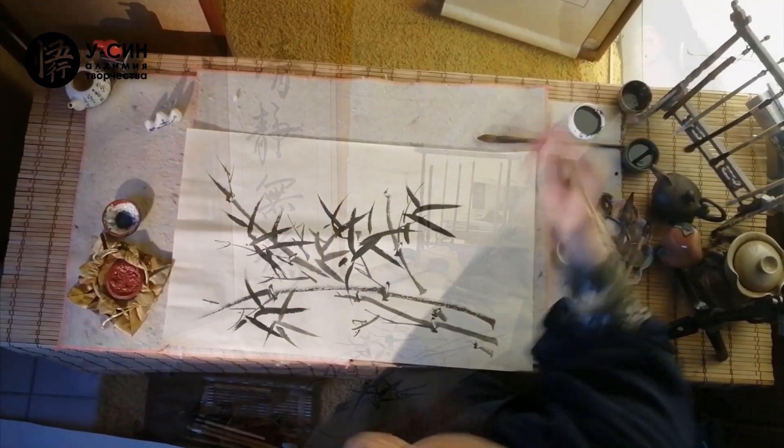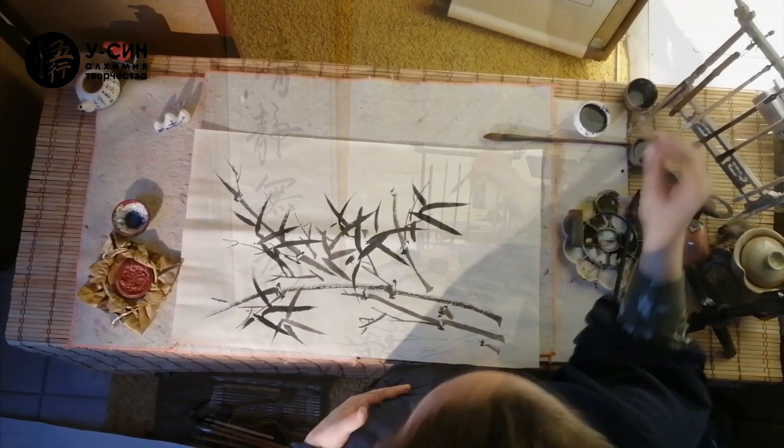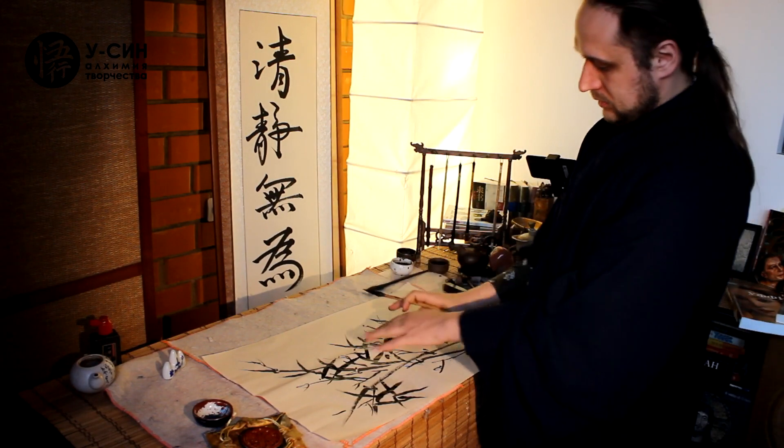Китайская живопись позволяет не стеснять себя в движении — когда хочется добавлять, лучше всего следовать за движением. И этот орнамент, составленный из листьев, мы дополняем теперь при помощи иероглифов. Chinese painting allows freedom of movement — when you want to add more, it is best to follow the brush. This ornament of leaves we now complement with hieroglyphs.